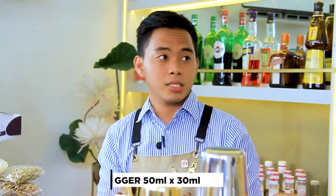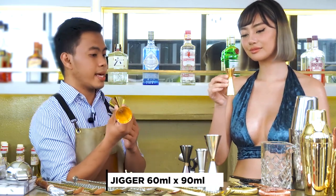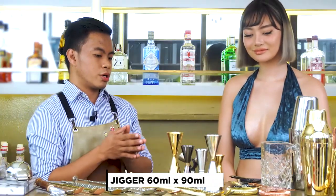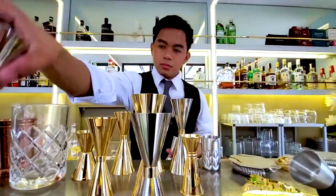For the jigger, we have different sizes. That one is more on a 50 by 30, and this one is on a 60 by 90. It depends on what kind of tools you want to get. Every tool comes in different sizes and different colors.